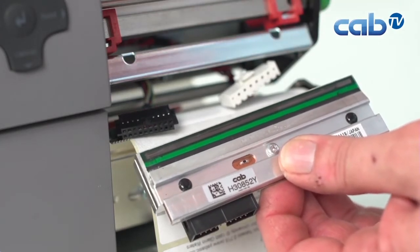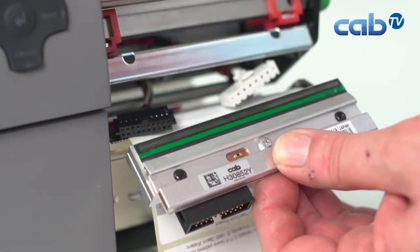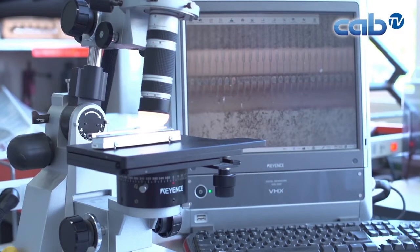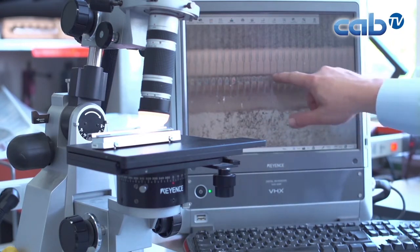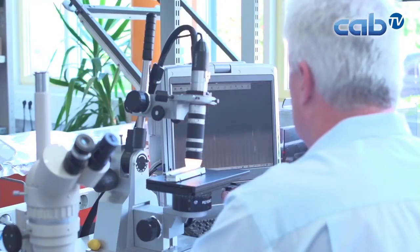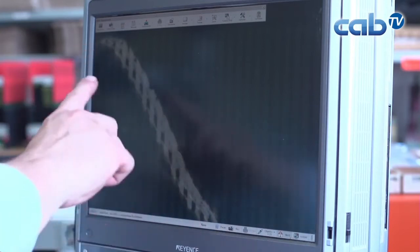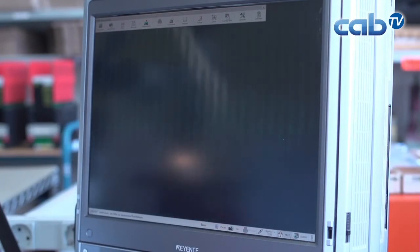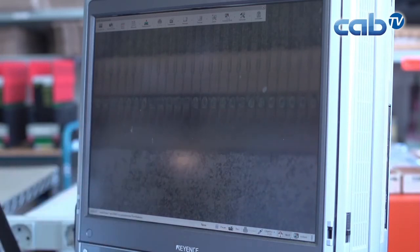We want to observe the old print head under the microscope to see what happened. On this sample print head, in one area there are empty spaces where the printer doesn't work properly. The dots look okay but there is no printing in that area. Scrolling down we can see a really noticeable scratch — it appears to have been made by a knife or a sharp screwdriver. All the lines are interrupted here, meaning there is no power reaching the dots, no electricity in that area, no heating, and therefore white space in the output.